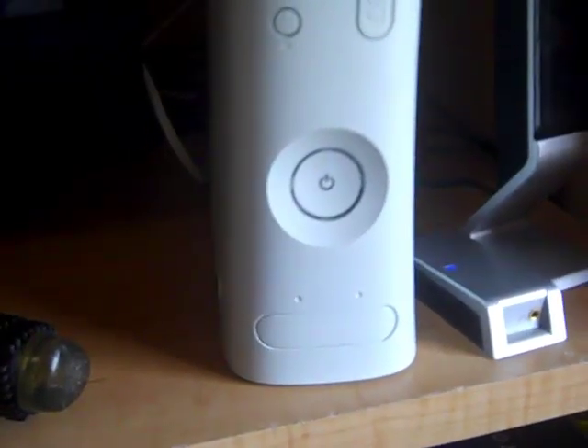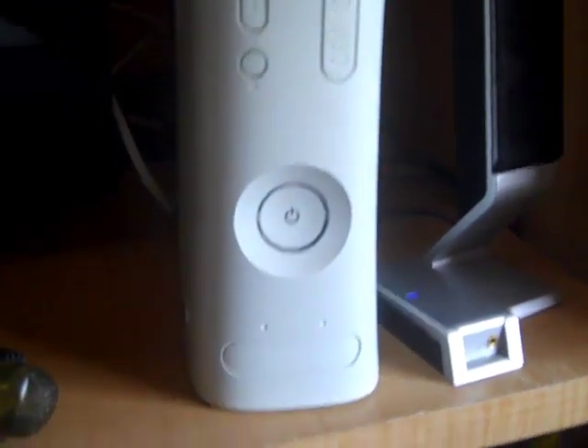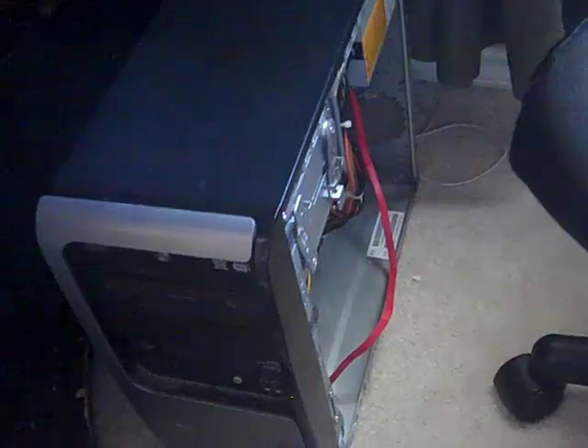Hey guys, EpicCG here with the tutorial on how to take apart your Xbox 360 hard drive and plug it up to your computer. This computer is just a normal computer, nothing special about it, so it'll work for anything.